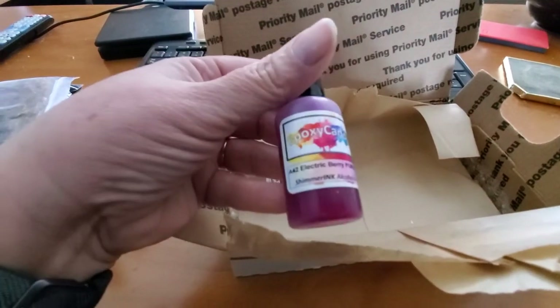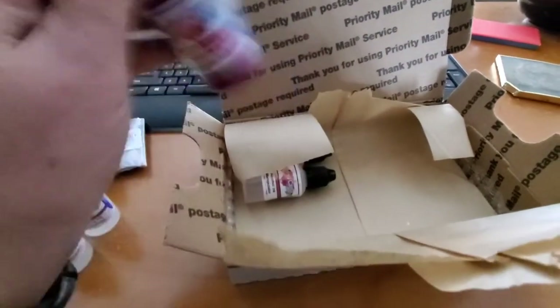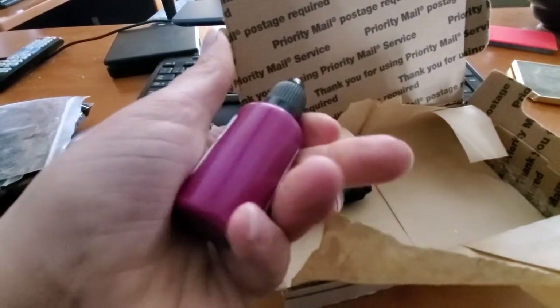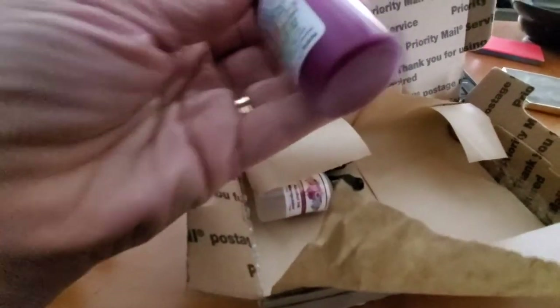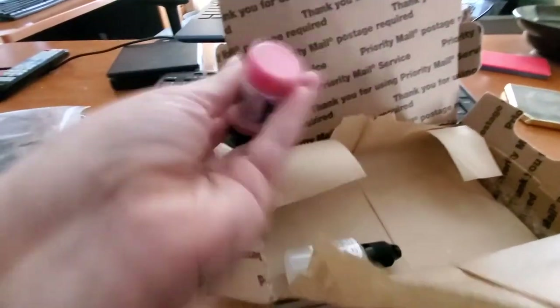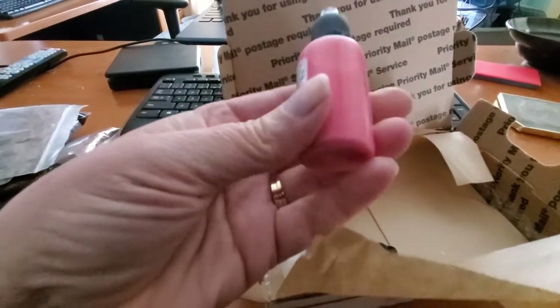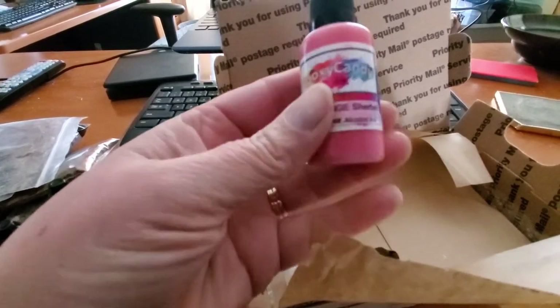I do love my shimmer inks, so I got electric berry purple — I have this one, it's really hard to tell in the bottle on camera. And this one is orange sherbet — oh my gosh, it has shades of pink and gold and peach all in one.